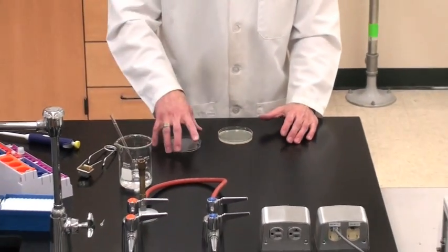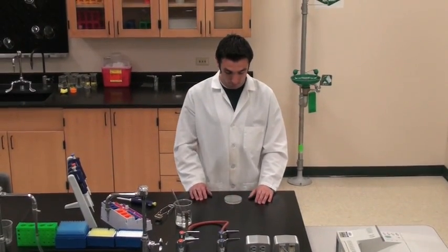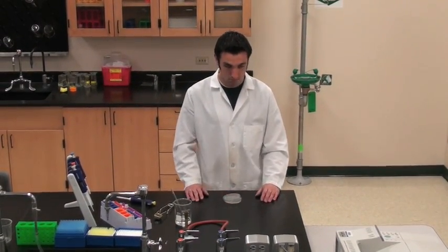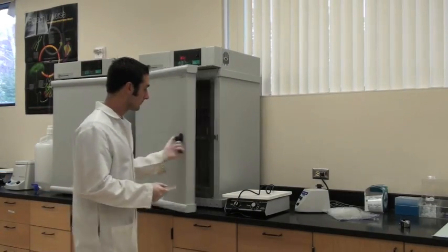Allow the plate to dry with the lid partially off the plate. Place the plate upside down in the incubator.